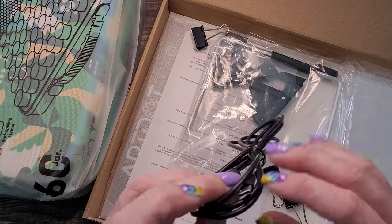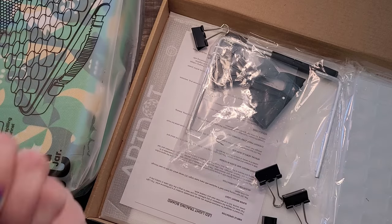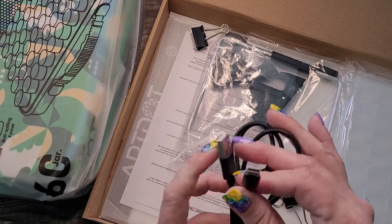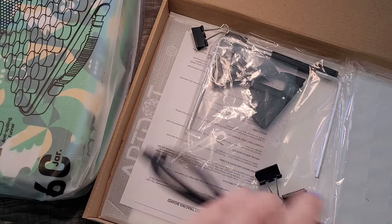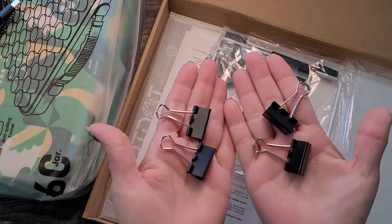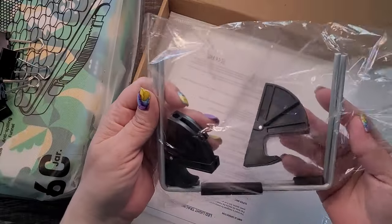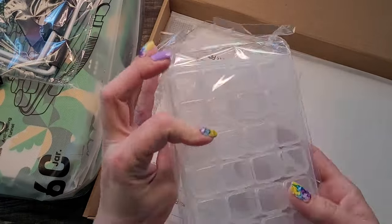It looks like it's using a USB-C connection — great, because the last one used an old Android charger with a special plug-in, which was not ideal. We got some clips — I'm assuming those clip your canvas down to the light board. And these would be the legs for it. Oh, look at that — I got built-in storage!